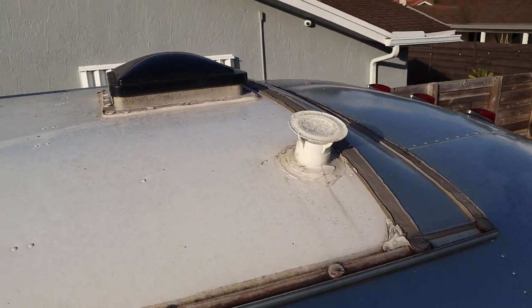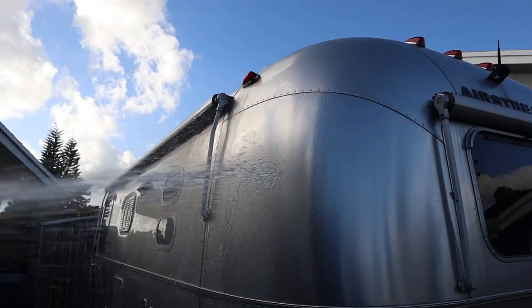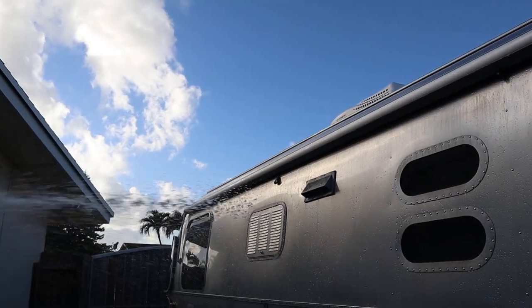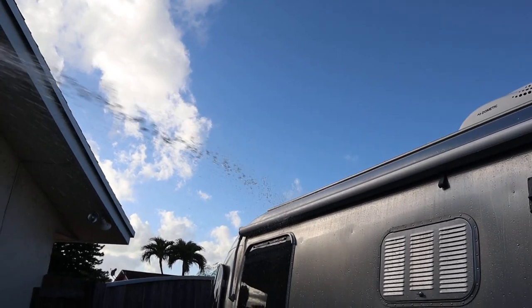Now we're just wetting it and getting it rinsed down. It's good to let it rinse from the top so the dirt and debris can float down to the bottom.